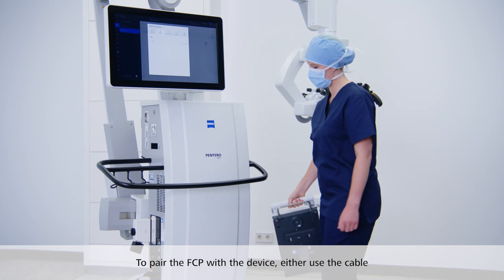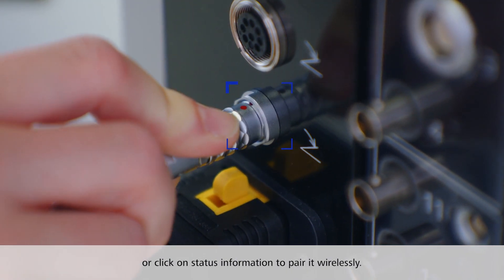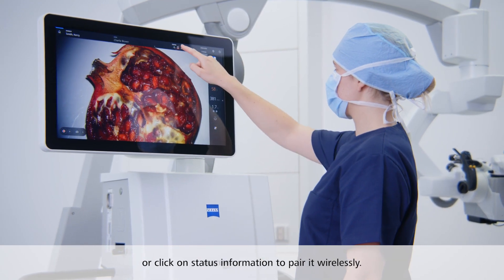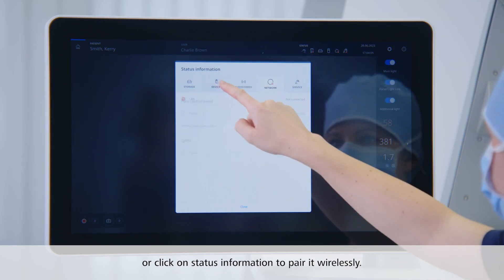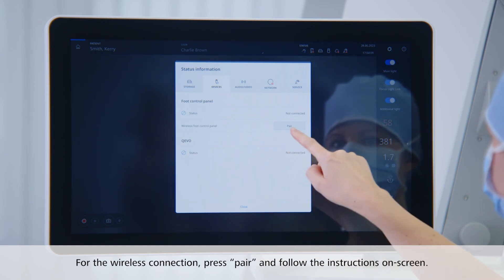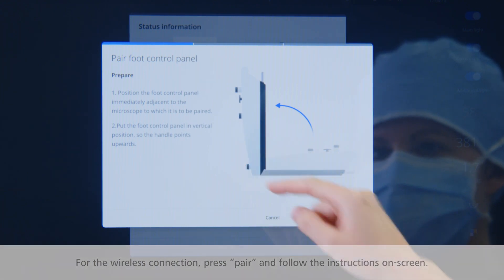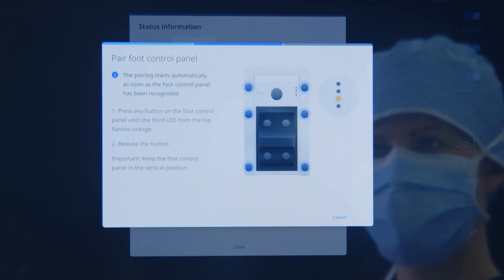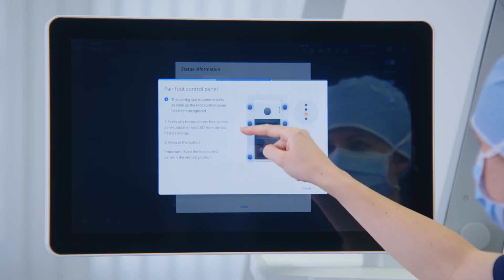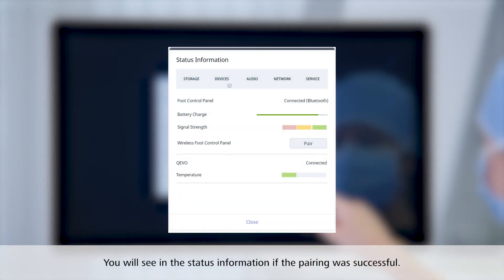To pair the foot control panel with the device, you can either plug it in with a cable or click on status information in the home menu bar to pair it wirelessly. For the wireless connection, press pair and follow the instructions on screen. You will see in the status information if the pairing was successful.